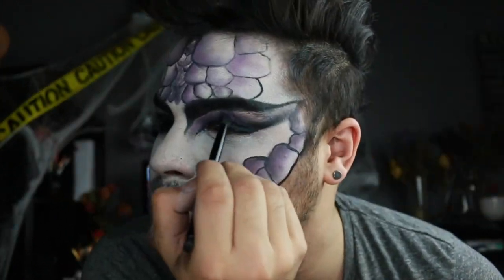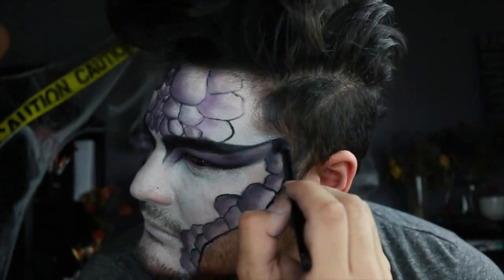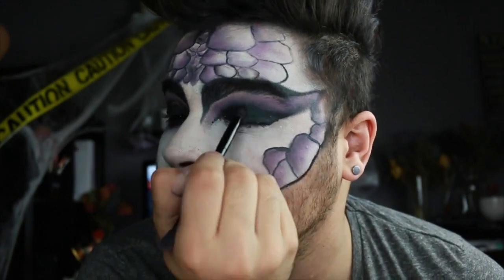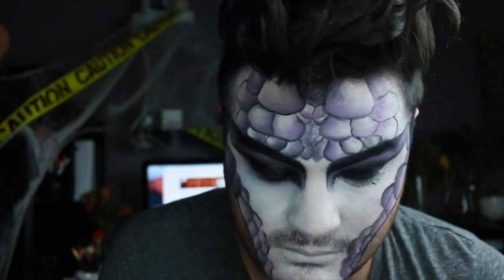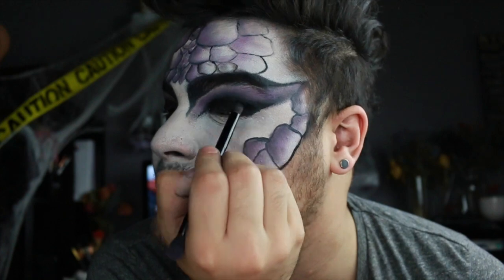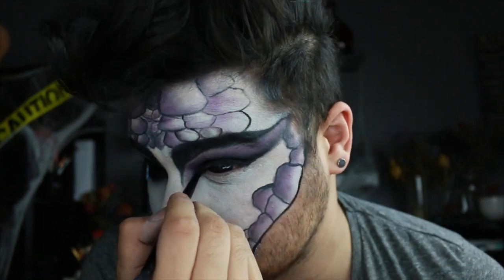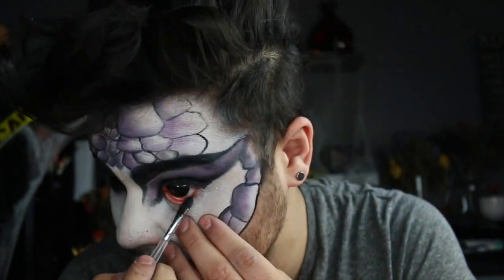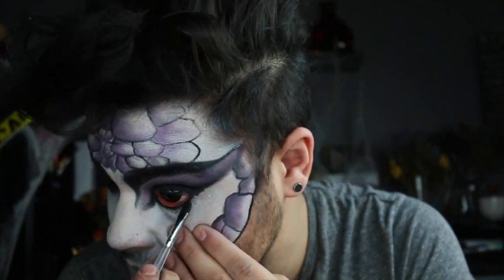We're going to lose a little bit of the purple, so go back in with that purple and buff it right on top. Then set the entire lid — since the gel liner is sticky — with black eyeshadow and blend that throughout as well. You don't have to worry about the cleanliness of the inner corner or the outer wing because we're going to sharpen that up later.